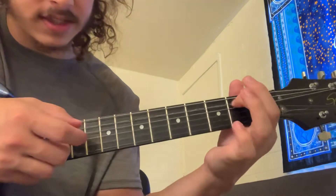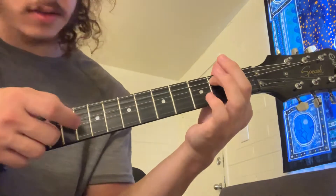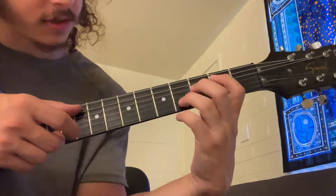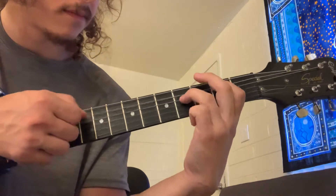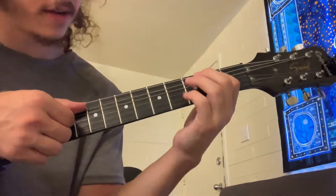Then you're going to play 2 on the A, open B. And then after that, open A, 2 on the B — so that part real slowly. Then you got that, and you're back right there.